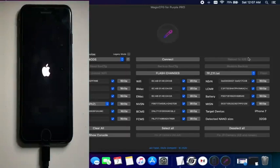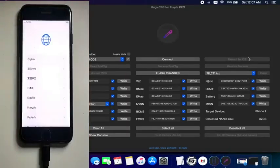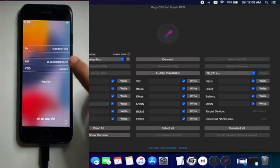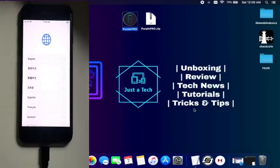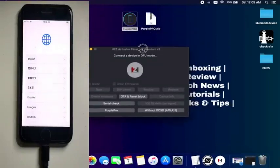Now click on 'reboot to the iOS version.' Your device will automatically reboot, or you can reboot it manually. Close the purple mode. After that, put your device into DFU mode so you can verify the serial number has been changed. If the serial number is not changed, you can try again — put it in purple mode and redo the serial number write. After that, open the HFZ tool again.